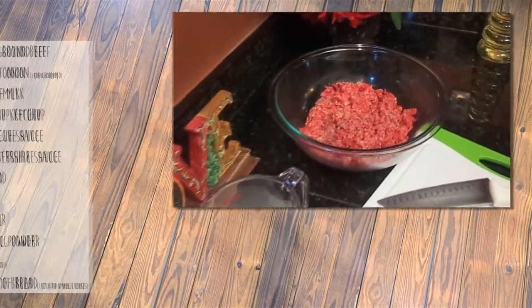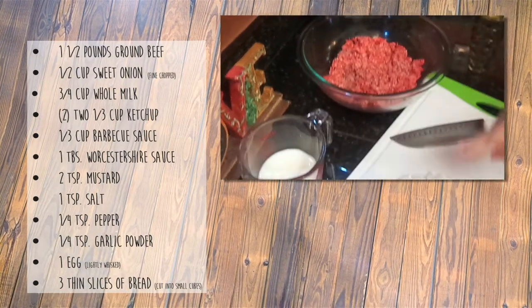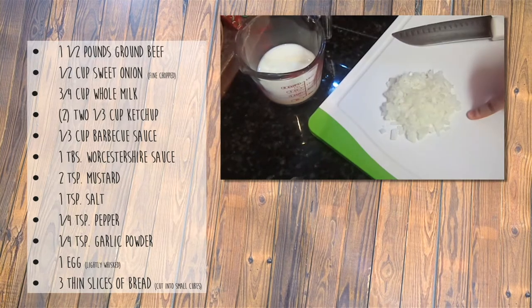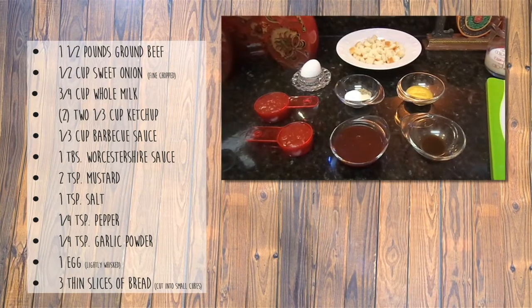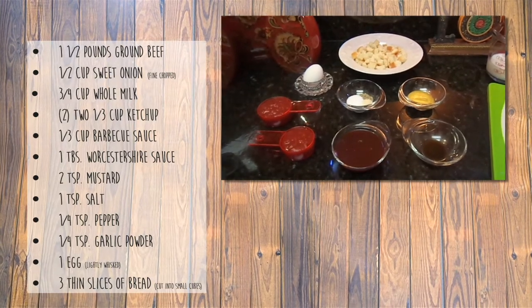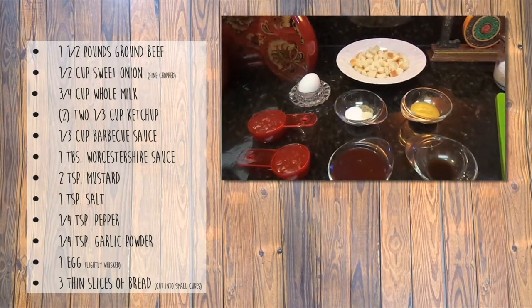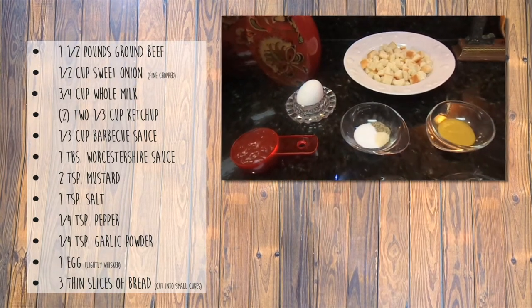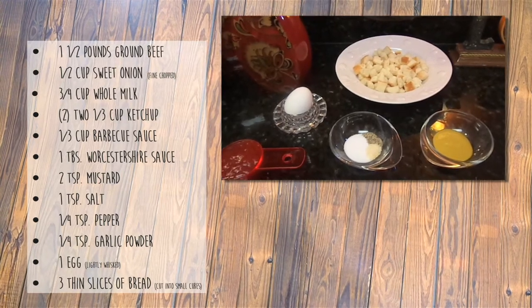What you need for this recipe is a pound and a half of ground beef, half a cup of sweet onion, three-fourths of a cup of milk, ketchup, more ketchup, barbecue or a cheddar sauce, mustard, salt, pepper, garlic powder, an egg, and three slices of bread cut into cubes.